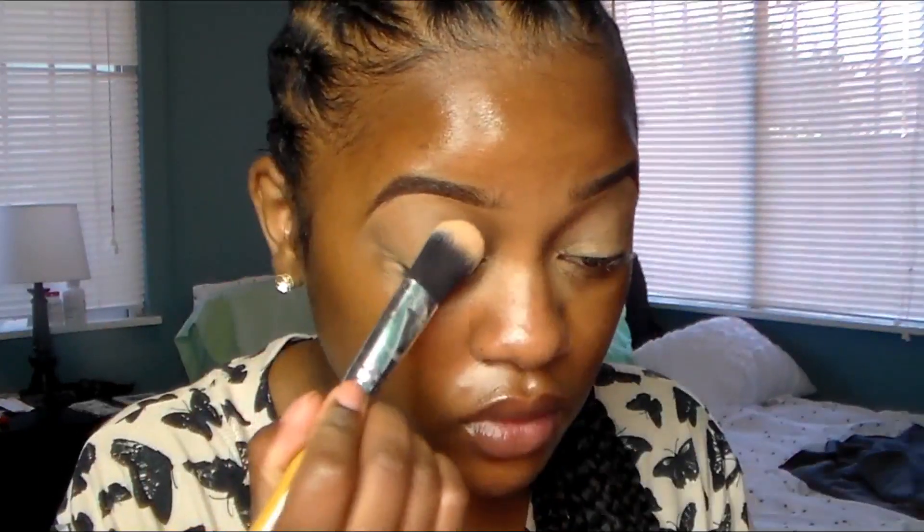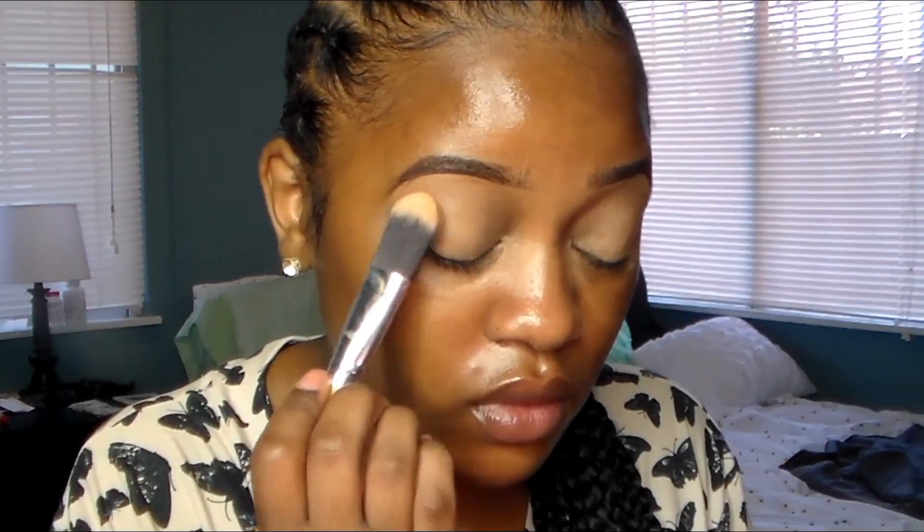I start off looking extra basic and I'm going to prime my eyes using this concealer — it's my Kat Von D concealer in Deep 34 Neutral — and then I'm going to set it with a face powder that's a little lighter than my color.